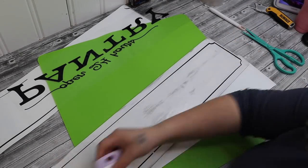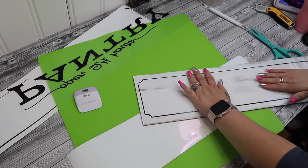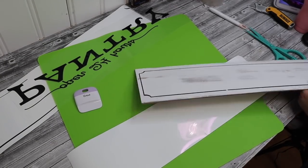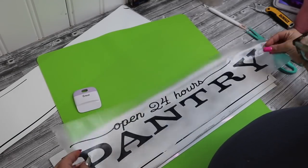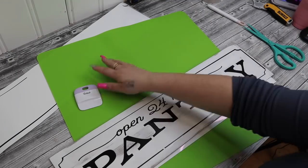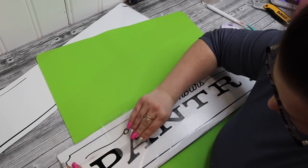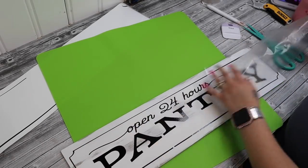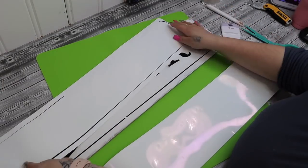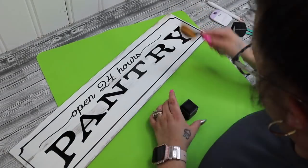Once I have it on the transfer tape, all I do is pull back the transfer tape. The easiest way to do that is to peel back the corner, then pull the transfer tape flush with the part that hasn't been pulled up yet — basically pull it flat — and the vinyl will not come up with the transfer tape. You'll also want to burnish that down with your burnishing tool, which pushes it down onto the sign and makes it much easier when you go to pull that transfer tape back.